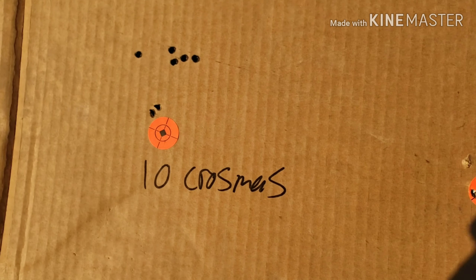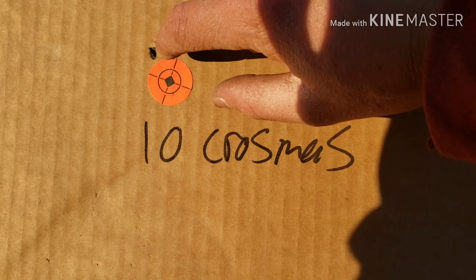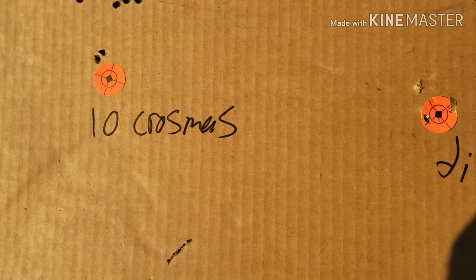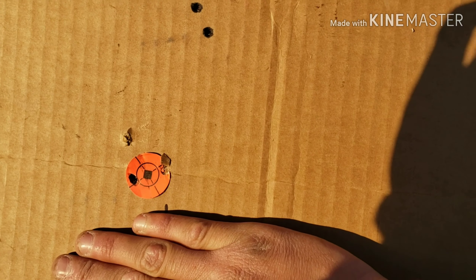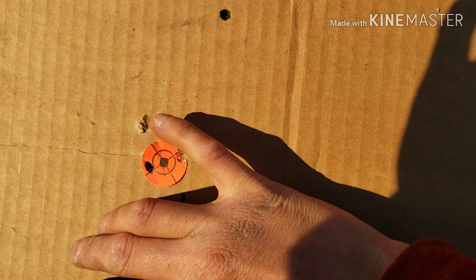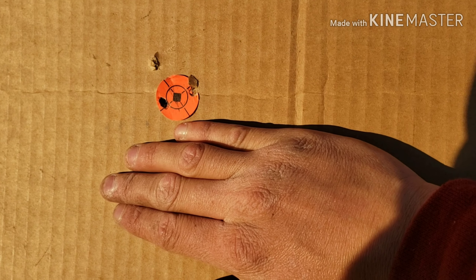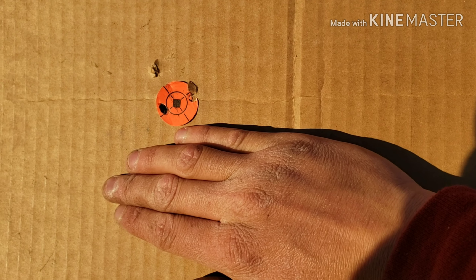Over here we have the Crosman domes, 10 grains — that's one shot and then there's two in here, that's pretty damn good. And then one, two, three — these are the Crosman Destroyers at 25 yards — that's maybe a little bit more than an inch.